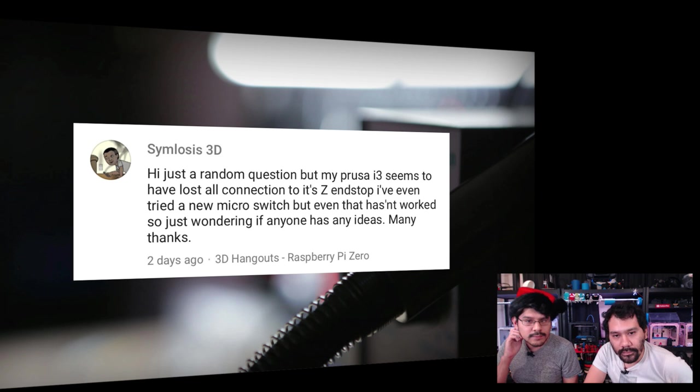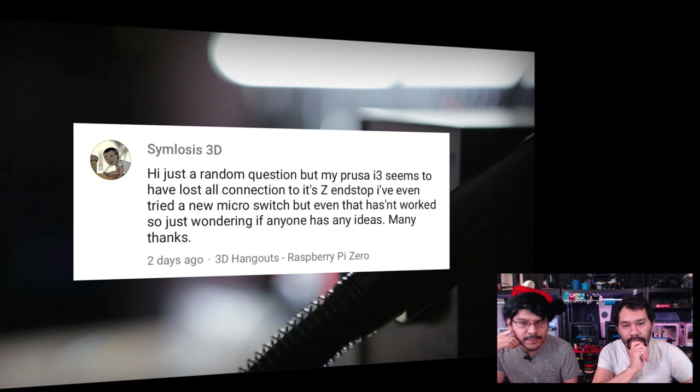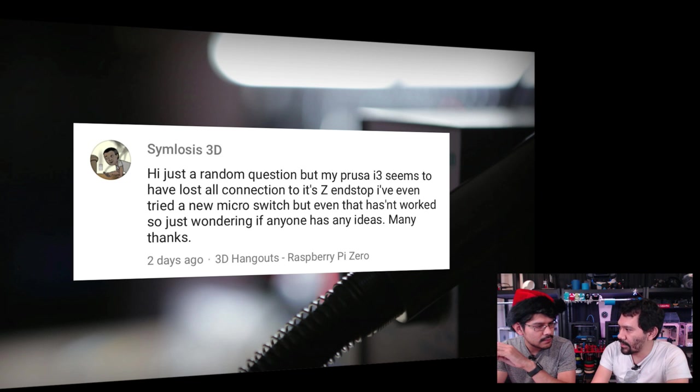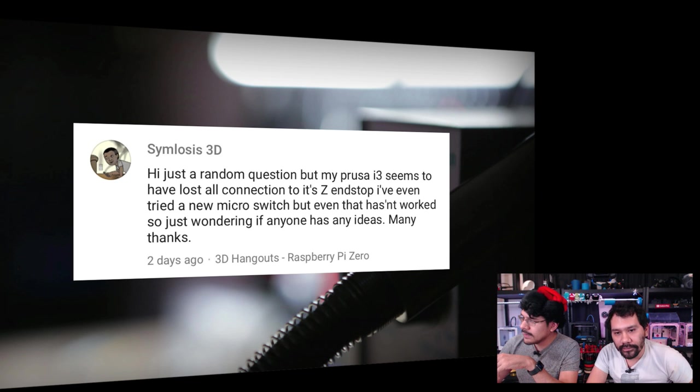Next from Similosis3D: their Prusa i3 seems to have a lost connection on the end stops. They tried a new micro switch but it hasn't worked. It could be a wiring problem or a firmware problem. Definitely post this in the Google Plus community page for 3D printers — those guys are always willing to help with firmware and coding issues. It could be a variety of things, so check out the support forums.